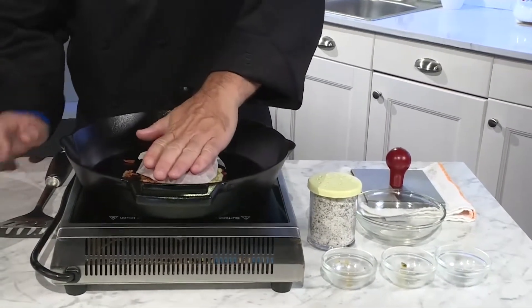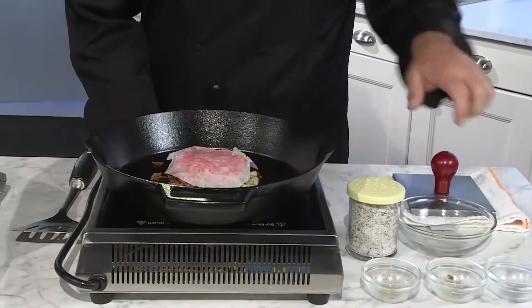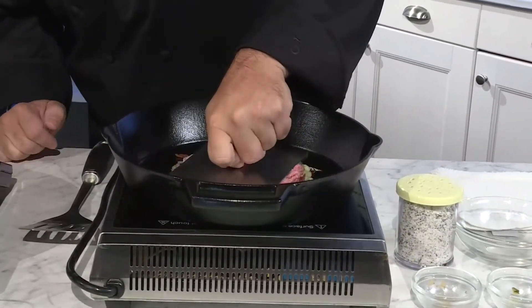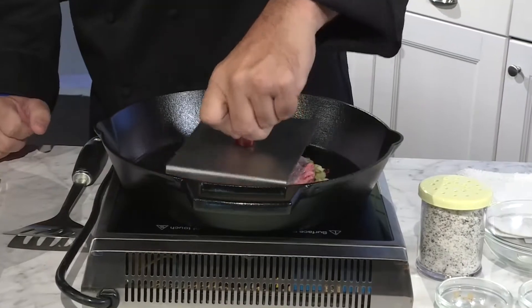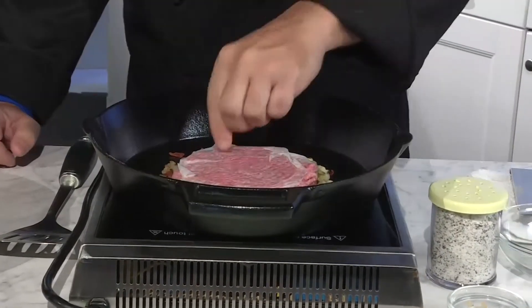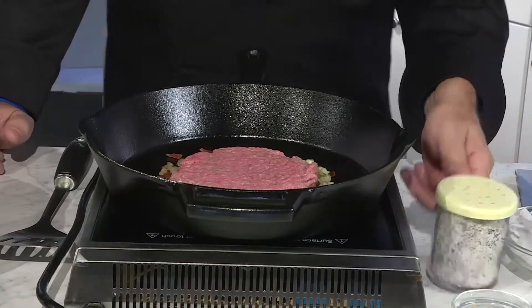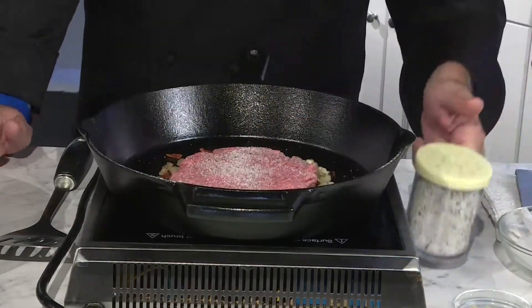Then we're going to start with our fresh never frozen burger patty that we're going to smash on top of the grill so you get all that wonderful flavor from the onions, bacon, and pickles, with that nice crust forming on the cast iron pan. You'll want to add a little salt and pepper as well.